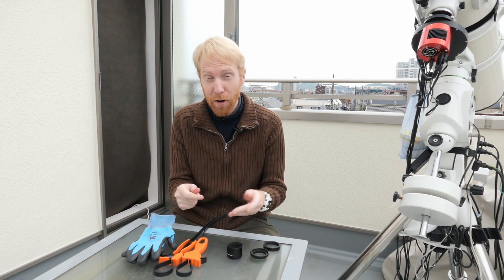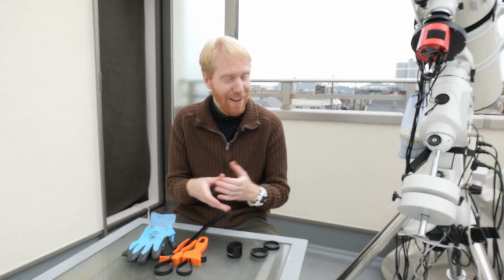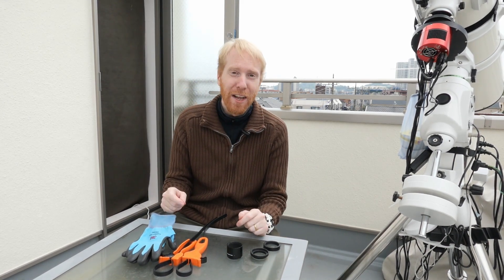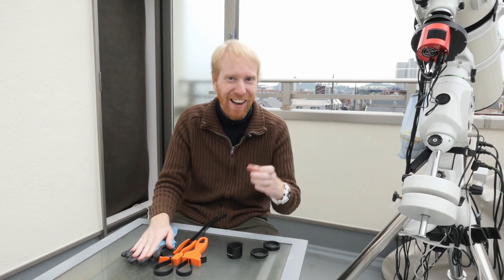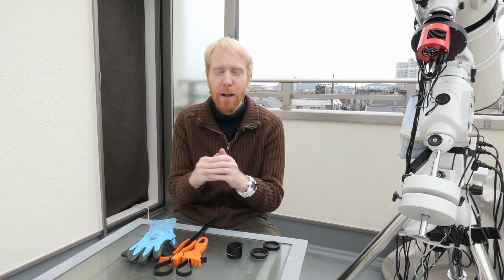Maybe that was a super obvious video for a lot of you, but it was not for me. So if there are people like me who are not mechanically inclined, I hope this was useful to you. Anyway, thank you so much for watching. If you liked it, click like and subscribe. If you did not like it, do not click like and do not subscribe. See you next time, cheers!